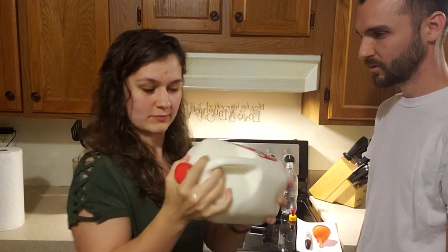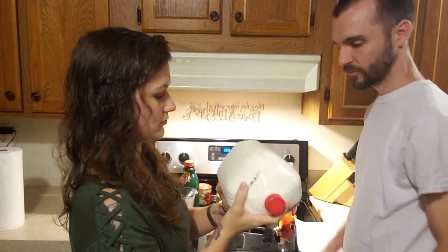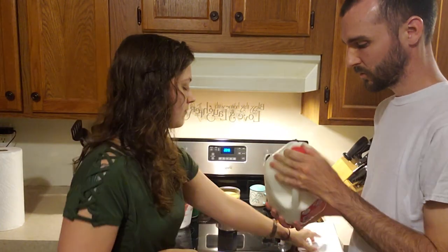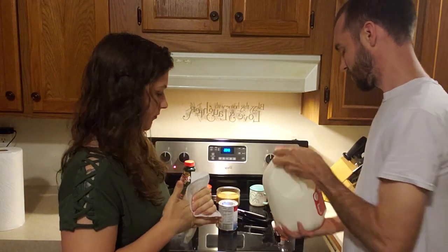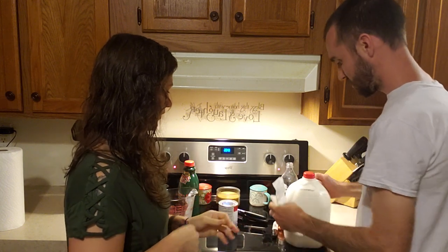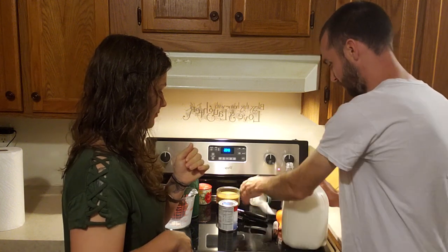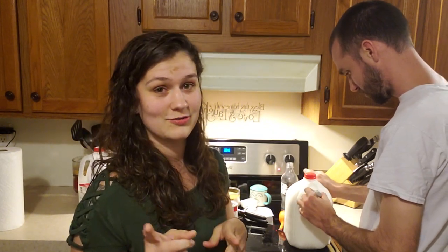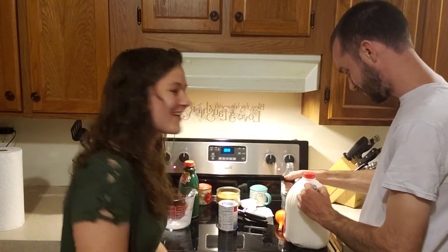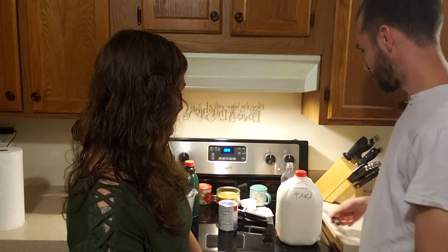After you get it all mixed up, shake it up really well. You might be better at mixing it. Wipe goat's milk on it so you make sure they don't drink it.